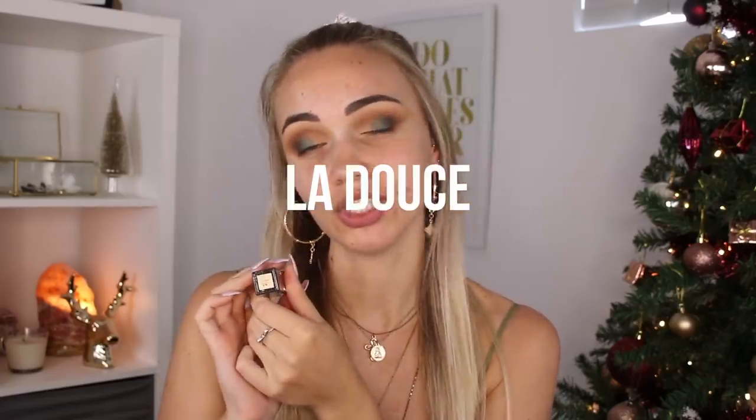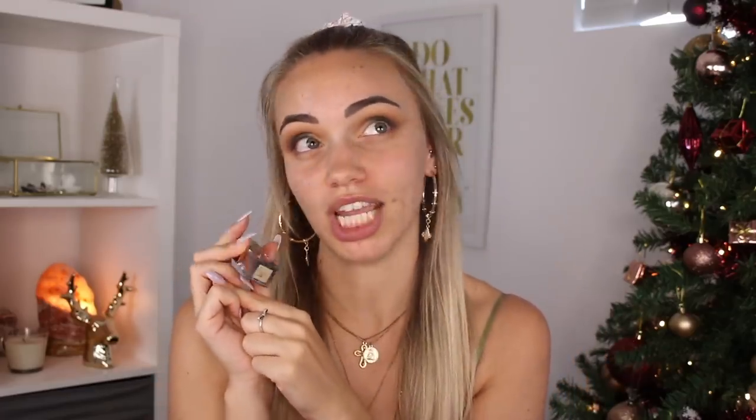Now I'm going to go in with the Stila Shimmer and Glow Liquid Eyeshadow in the shade — I have no idea how to pronounce it, so I'm just going to call it La Duce. That sounds fancy. It's a really pretty greeny gold kind of color, so I'm going to use this on the inner third of my eye and blend it into the green that's currently on my lid.